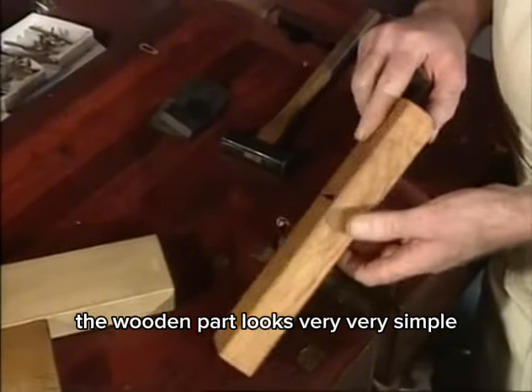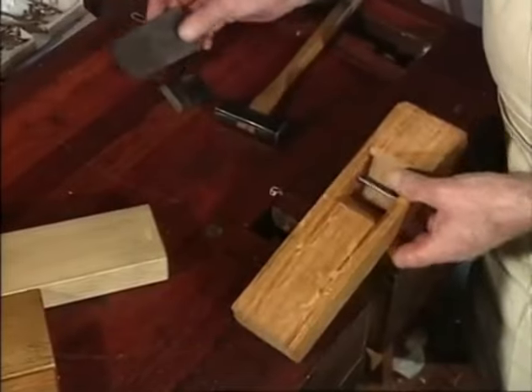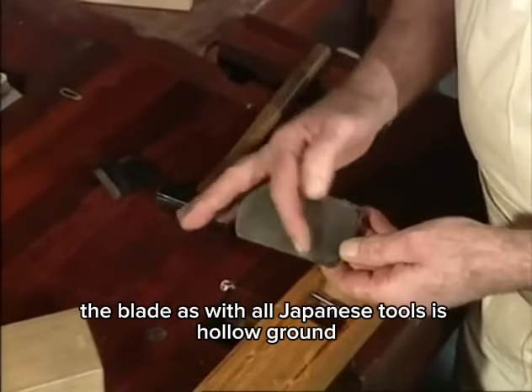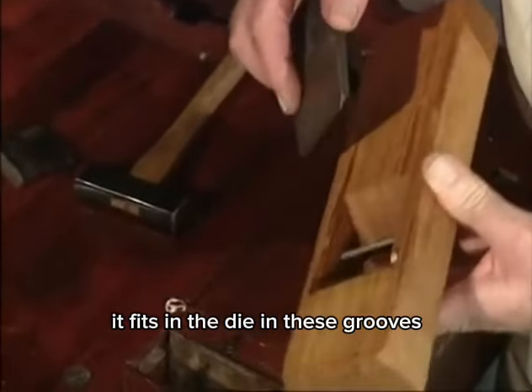The wooden part looks very simple but I can assure you it's very accurately made. It's called a dai. The blade, as with all Japanese tools, is hollow ground and it's made from laminated steel. It fits in the dai.